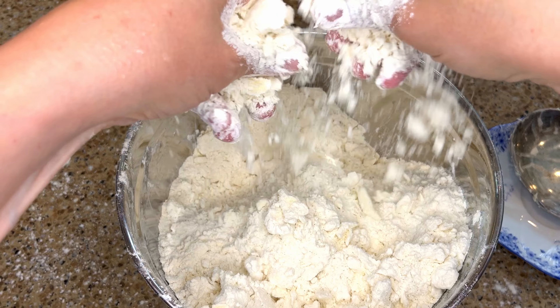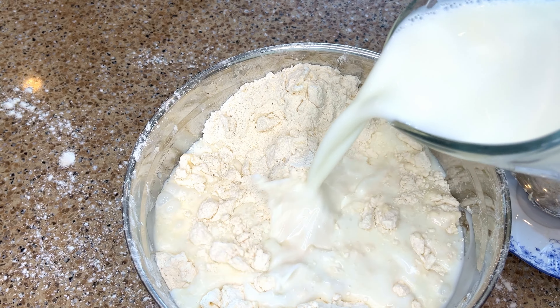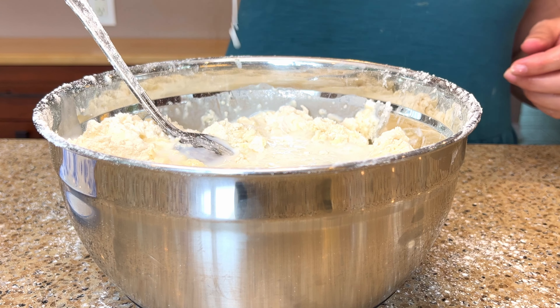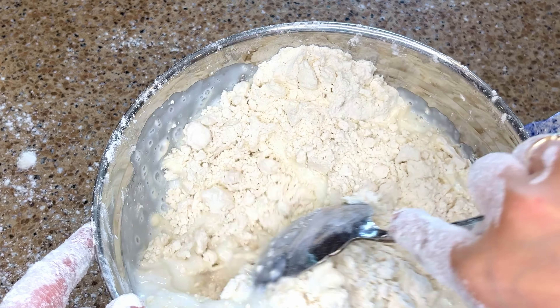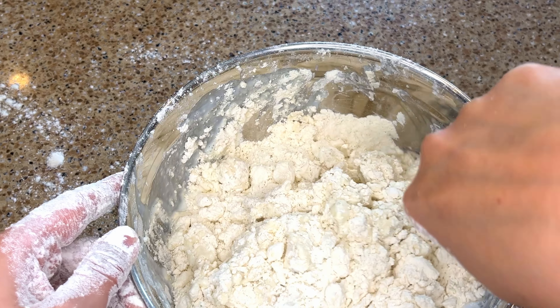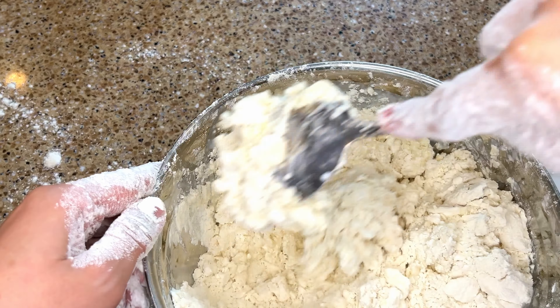Now to bring the dough together, I'm going to add in 2 cups of buttermilk. The baking powder is going to activate right away and start working to puff up the dough as soon as it gets mixed into the liquid, and the baking soda is going to activate as soon as it's mixed with the acid in the buttermilk. So I'm going to work quickly to get my biscuits into the oven.